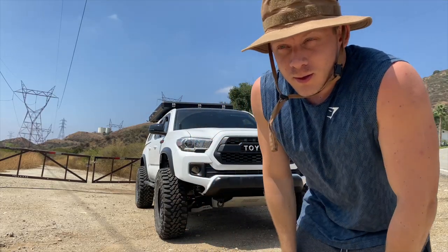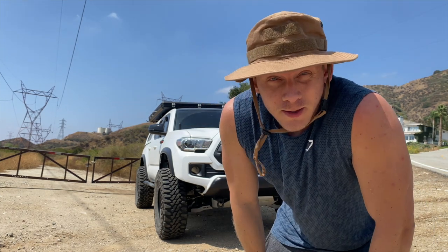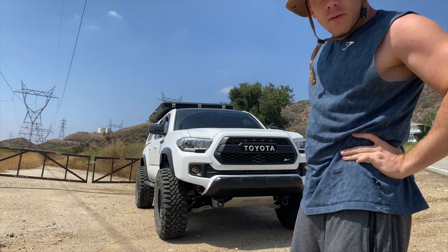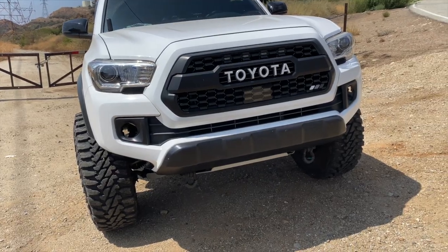All right, what's going on you guys — nothing fancy here, just me and my tripod. Some of you guys wanted me to do a walk-around video, so here it goes.